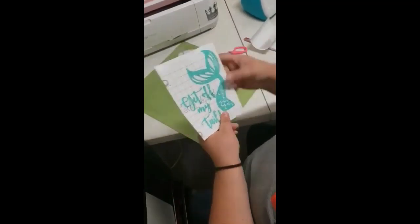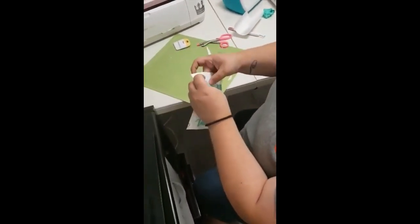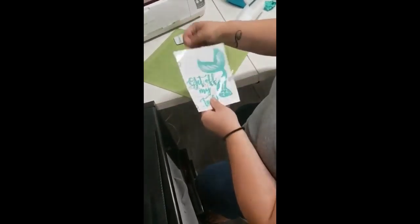Whenever it's ready to be placed onto the car, you just peel back the transfer tape, then stick it onto the car or whatever surface you want. So that's my video on how to make a sticker. I hope you enjoyed it, see you soon, bye!